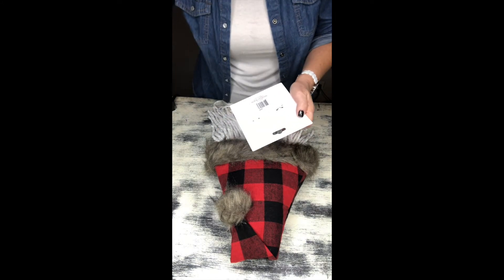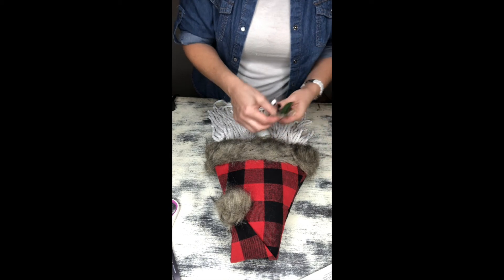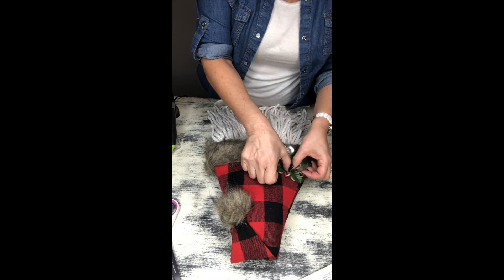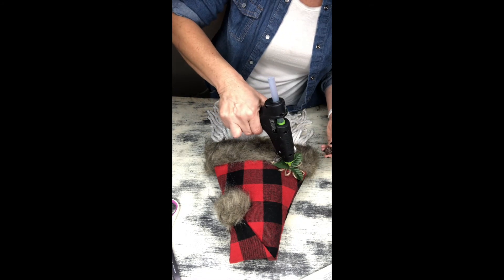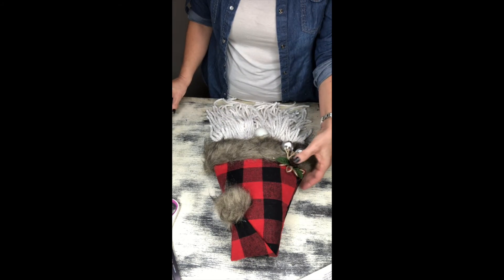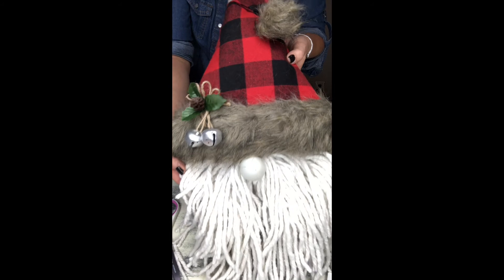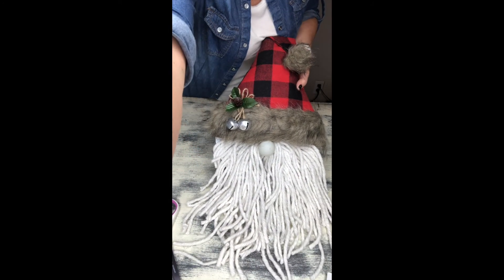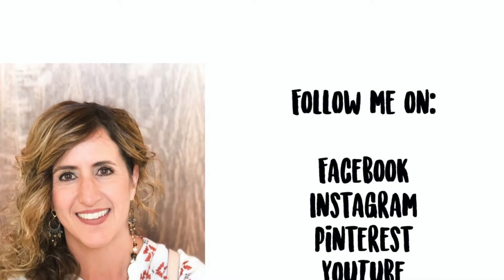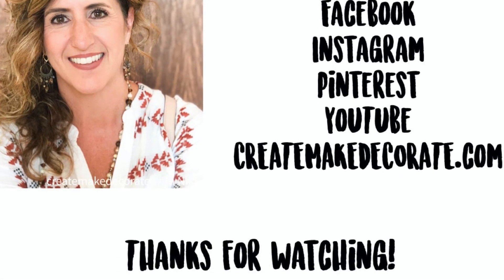I seriously think this project just turned out so cute and I hope you guys enjoyed watching it as much as I did creating it. Gnomes are so popular right now — they're all over the stores — and I have become addicted to these cute little guys. I've never seen a gnome head in the store anywhere, and we created this project for less than five dollars. How cute, unique, and different! I would love to know if you guys are as gnome-obsessed as I am and if you'll be creating this cute little guy — let me know in the comments below. I really appreciate you taking the time to watch. As always, I hope you're following me on all social media platforms as well as over at createmakedecorate.com. Have a wonderful and blessed day, and I hope this has inspired you to get out and create, make, and decorate something beautiful for your home. Happy creating!